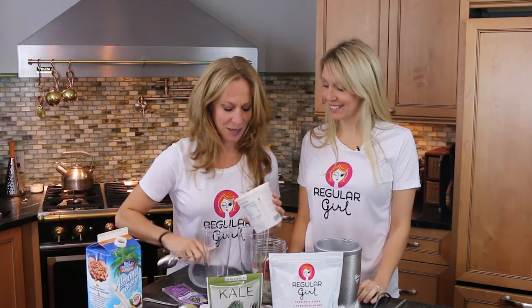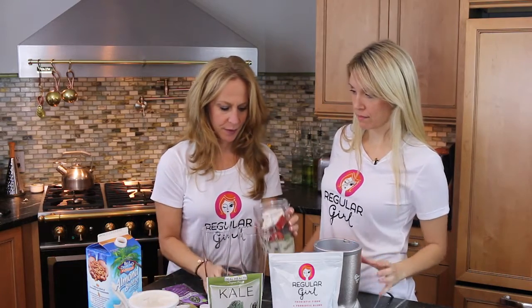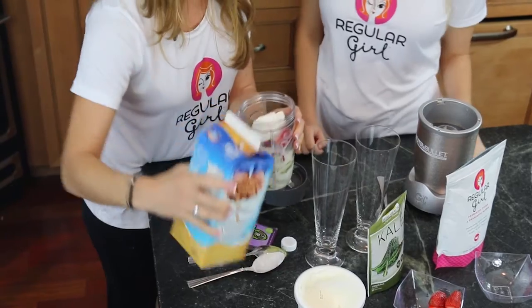Now I'm gonna add some vanilla yogurt to add some extra protein. We'll put in a little bit of coconut almond milk just to loosen it up — maybe a little bit more. Make sure it's not too thick.